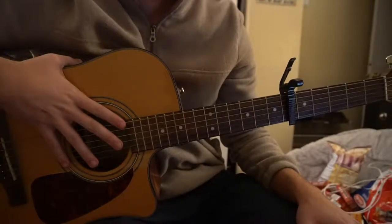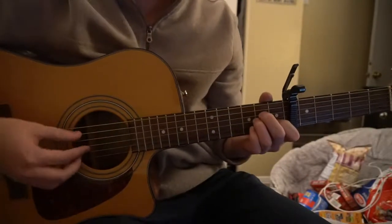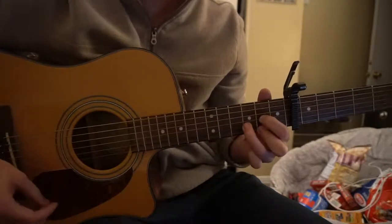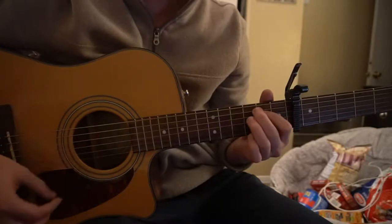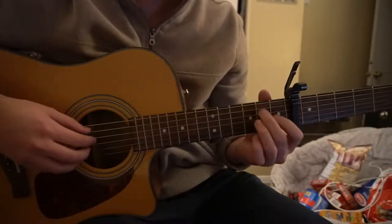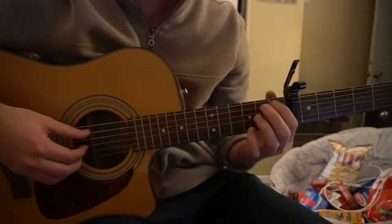This is a tutorial on how to play Saved by Khalid. We've got a capo all the way up on the 6th fret. The chords we'll be using are A minor, C, G, D, and E minor. If you already know how to play those chords, go ahead and skip ahead; otherwise I'll be teaching you how to play those chords before we start the verse, chorus, and bridge progressions.